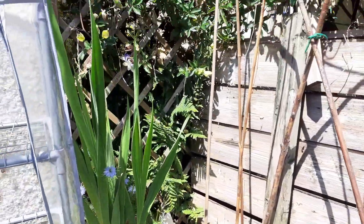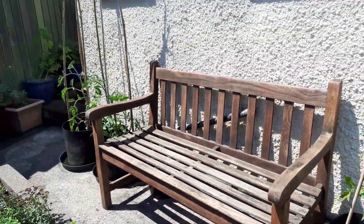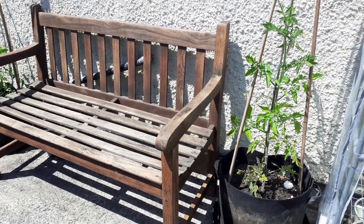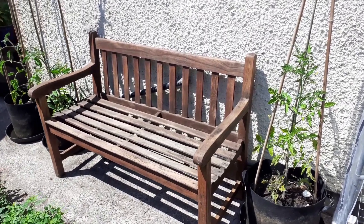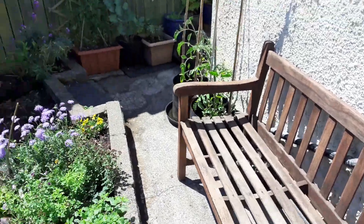I think those gladioli might come up this year. Our sunny bench area — this is the first year I've allowed us to have a bench in the sunshine. Usually this whole area is for tomatoes and veg that needs lots of sunshine, but this year I decided because we're going to be out here so much, we deserve the sunshine.